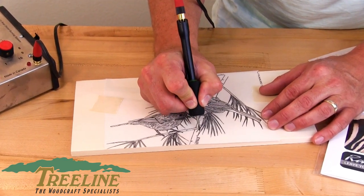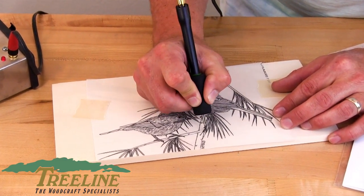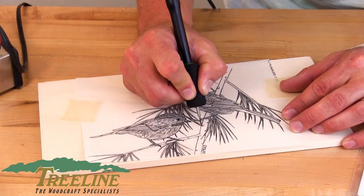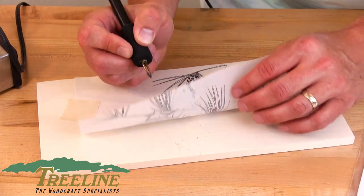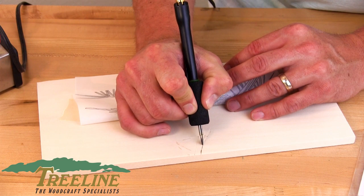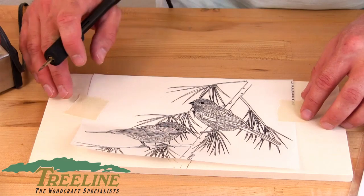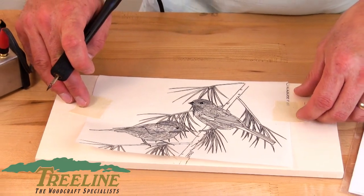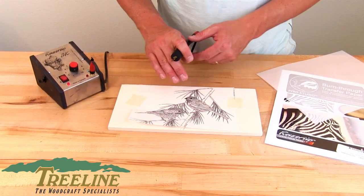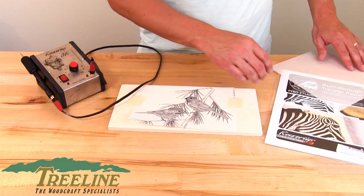Then you just go over your project. If you feel like it's a little bit too light, you could turn the temperature up just a little bit, or you could go a little bit slower, or darken your lines after you have them in there — they're really easy to see after the fact. You can go back in and darken your lines if you need to. Go through and do that whole project and peel this off. Use masking tape or painters tape so you don't get a lot of residue onto the wood surface when you're done. You can lightly sand that off if you need to. That's how you use the Razortip Burn Through Transfer Paper.